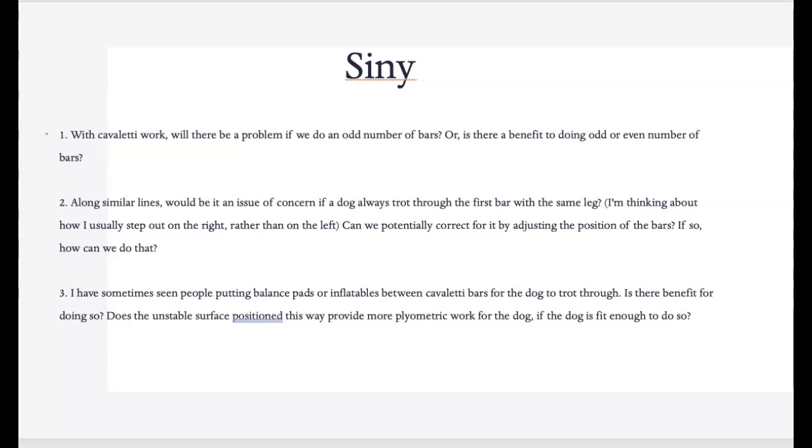Putting balance pads or inflatables between the Cavaletti bars for the dog to trot through is great to help work on further balance and proprioception. I like to do it with dogs that are on a lot of unstable surfaces — maybe competing in agility or doing something that they're going to be challenged with. I'll definitely start with them on land and can progress to the unstable surface.